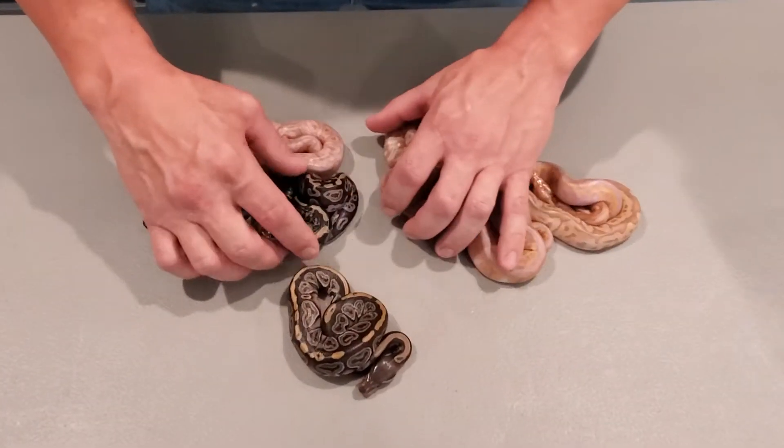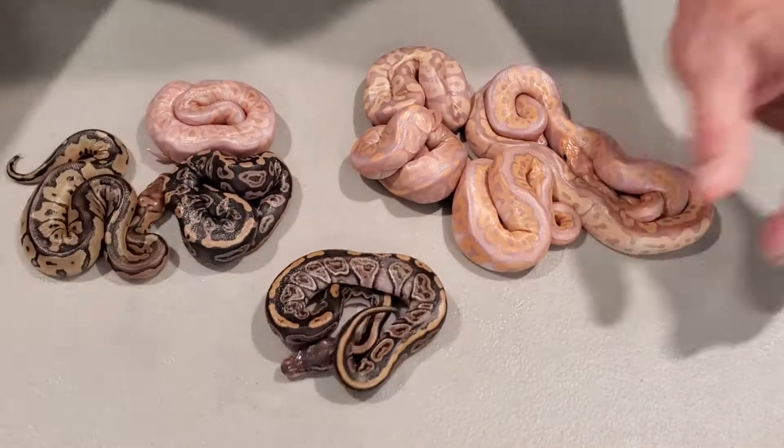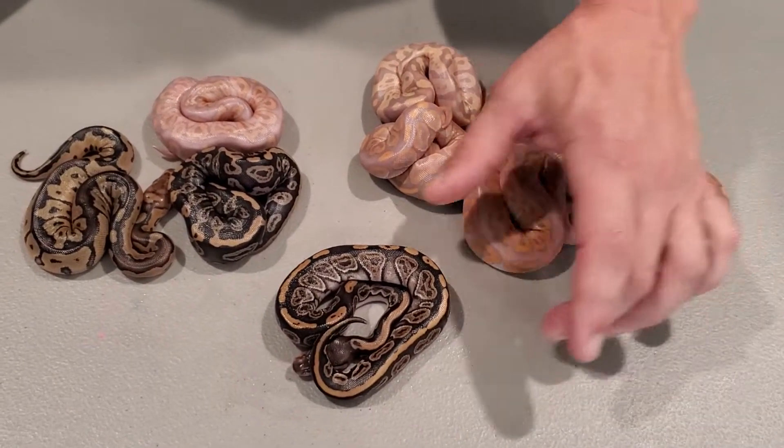We'll start with the normal stuff. This is just a black pastel, 100% het clown — very pretty snake.